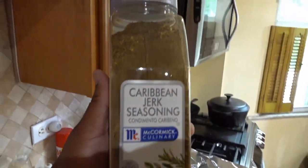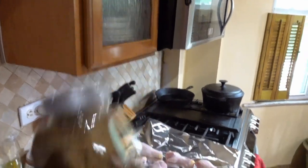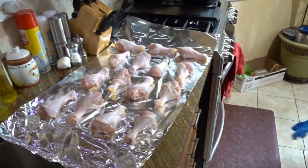This Caribbean Jerk Seasoning — there we go. This Caribbean Jerk Seasoning. Yeah, just one. Use your right hand. It should be good.